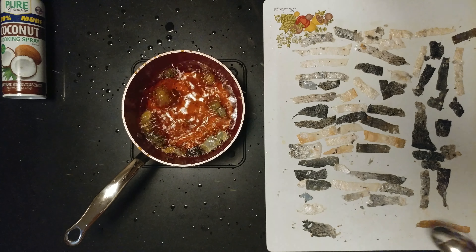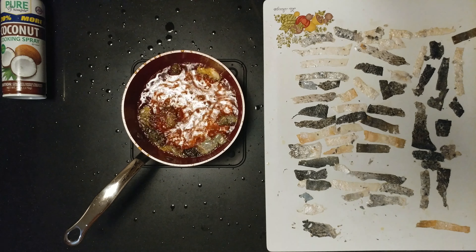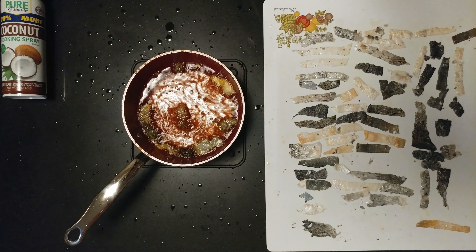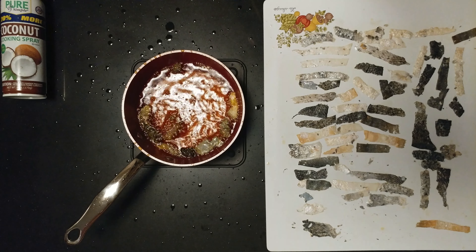Definitely should have — whoa! Total pop. All right, let's not stick any more in there. I don't want to make a mess of my kitchen. I know I made a mess of my shirt already — and my floor.